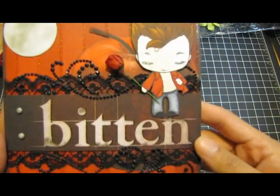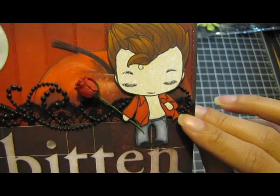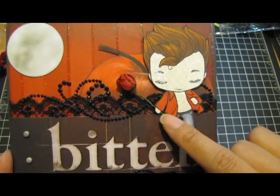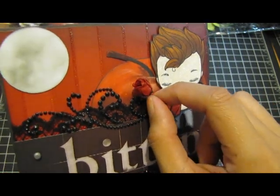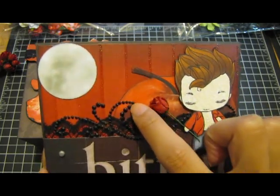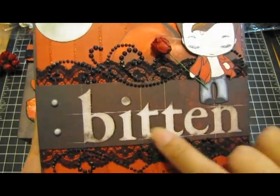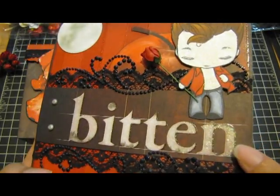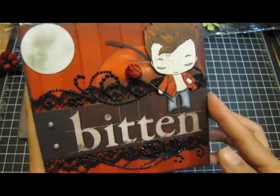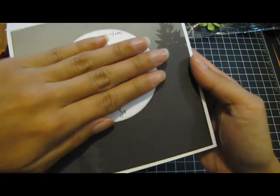Let me show you the card real quick — it's so cute. I used Edward and you can see he sparkles. This is a Greeting Farm digital stamp that I got. I put a little rose there — a semi open rosebud — and a moon that I punched out from the collection. There's an apple in the background, some lace, and black rhinestones. I cut the word 'Bitten' from the paper stack and it has a little glitter outline, with two silver brads.